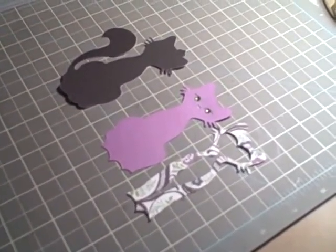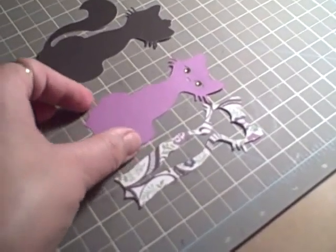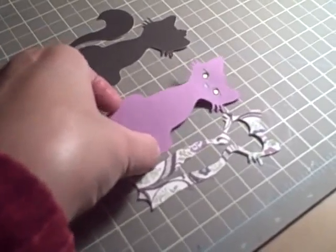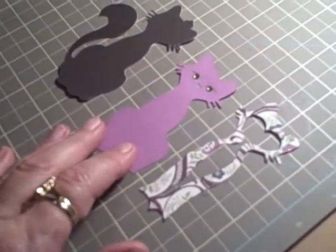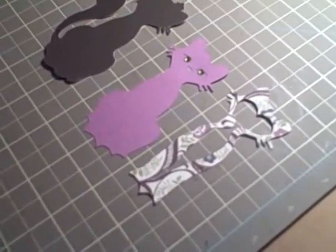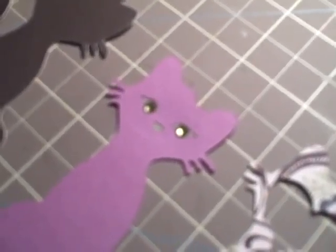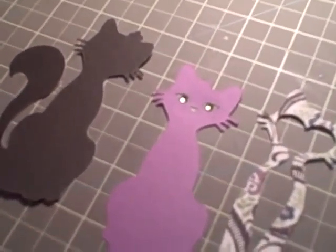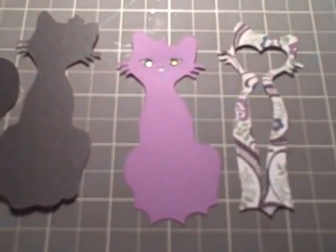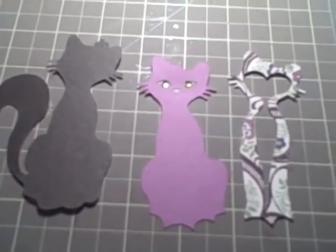I've cut out the cat in the layers, and what I did was I put a piece of green paper behind her eyes and then used the Imagineist to put some gemstones in her eyes — I think you can see that. Now I'm going to cut just a regular A2 card and put it together, so I'll be back in a moment.